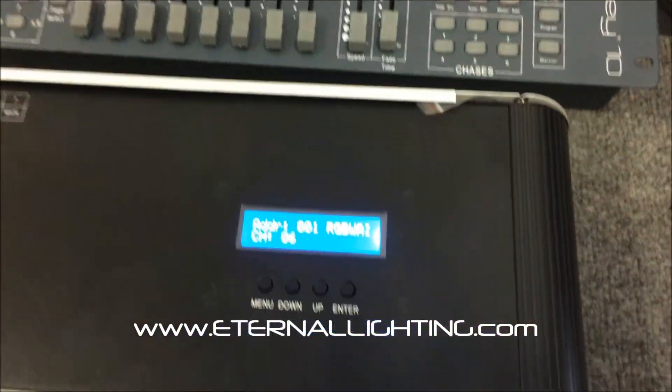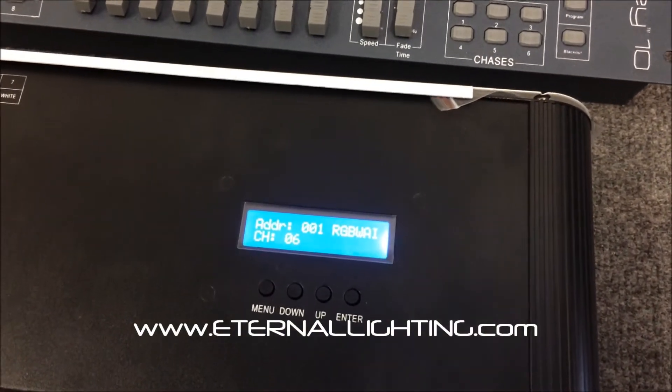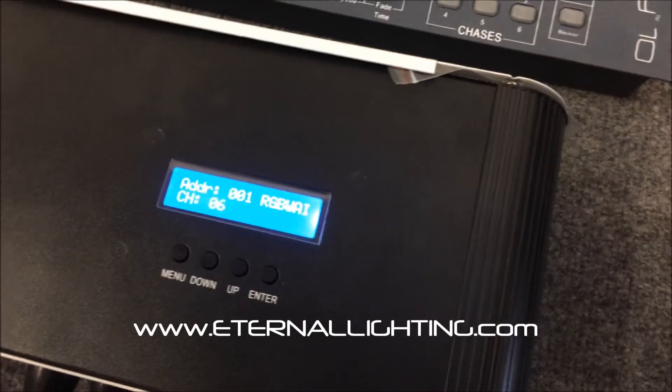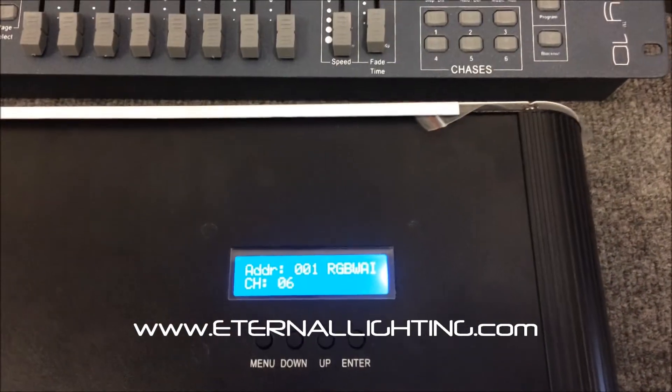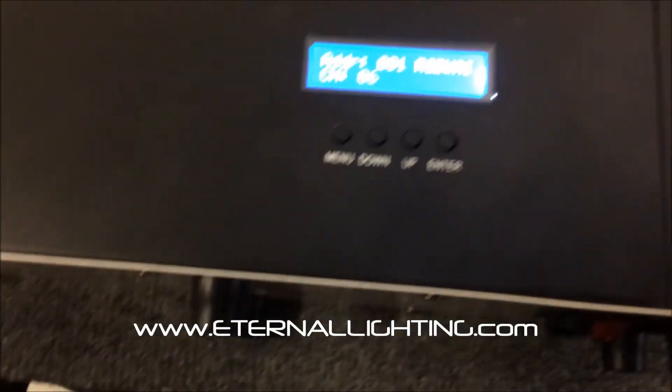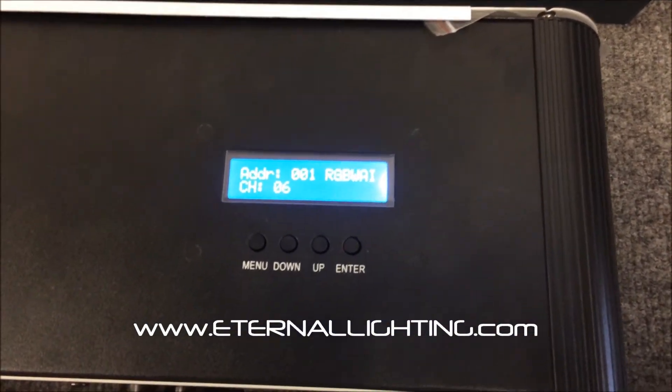Now you can turn that off. Let's say that you have a fixture that has RGBA — so the fourth color is amber. There are a lot of quad-color LEDs out there that are only RGBA, and the Echo Edge and the Echo Icon are actually RGBWA.